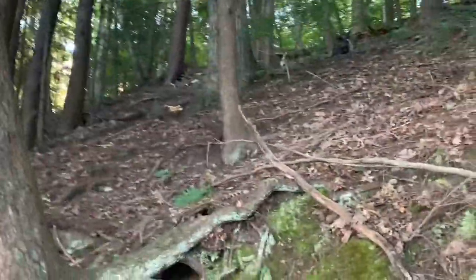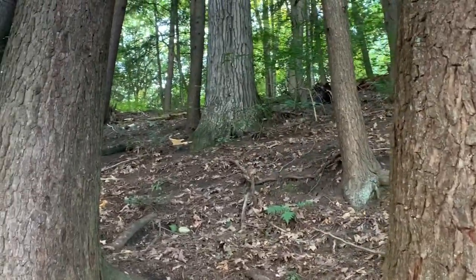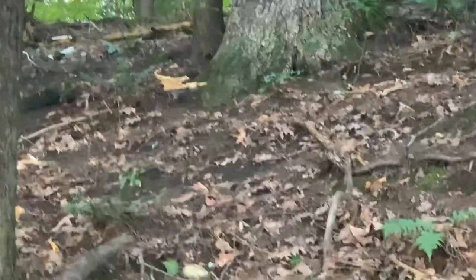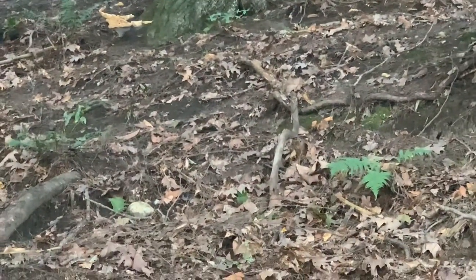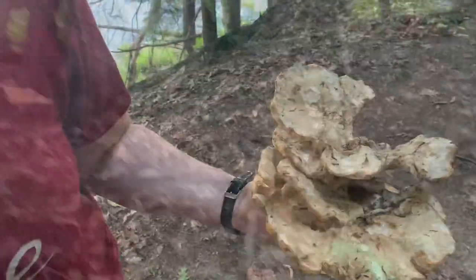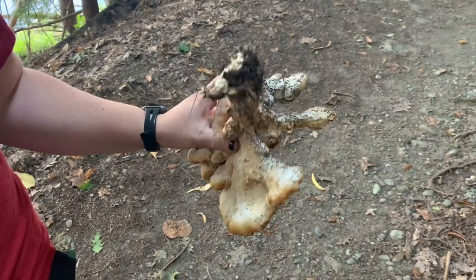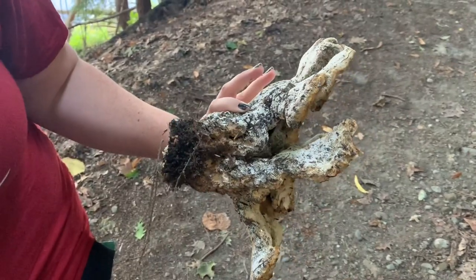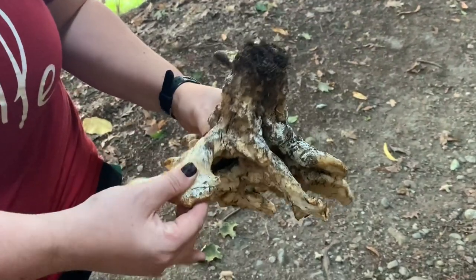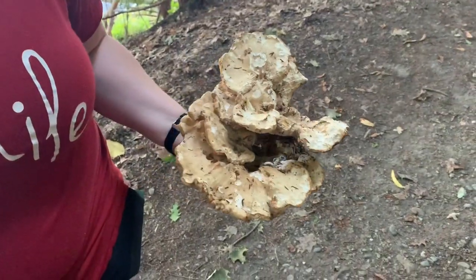There's something big up here - that's a big guy. That looks like a chicken. So we think it's an old chicken of the woods. If it looked better we could eat it - you want it young. It's way too old, very hard. And the bugs have eaten on the surface of it.